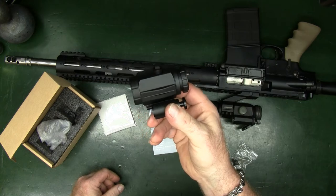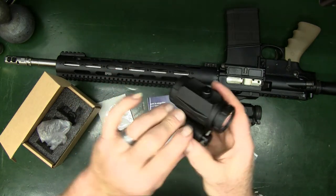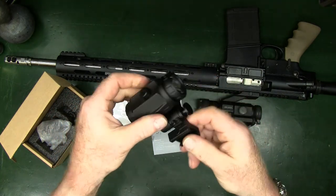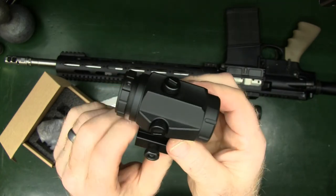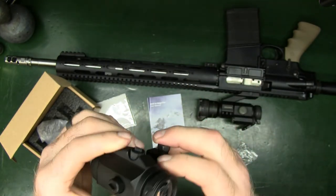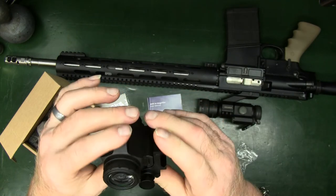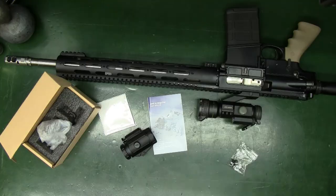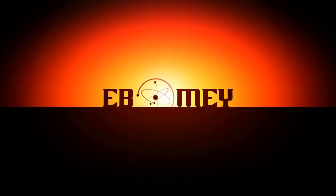I will have all of the stats down below, along with a link if you'd like to go check one of these out for yourself — the M40 3x flip-to-side magnifier. Questions and comments, please leave them down below. Check out the link and see if this is something that would work for you, because it definitely makes it possible to have something like this on more of a budget build. Overall, I like it. Cheers guys, and we'll see you on the next video.